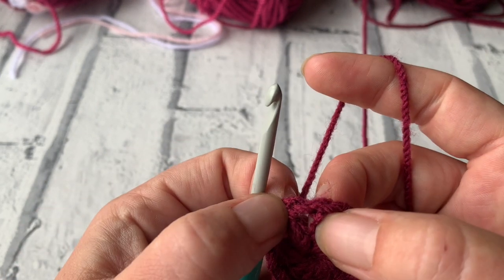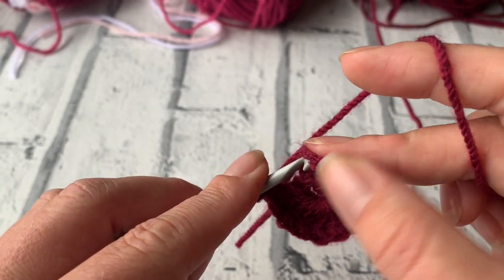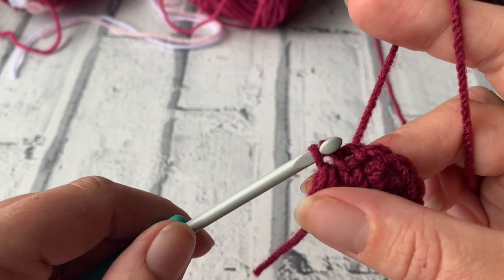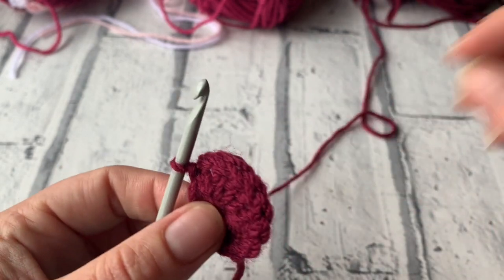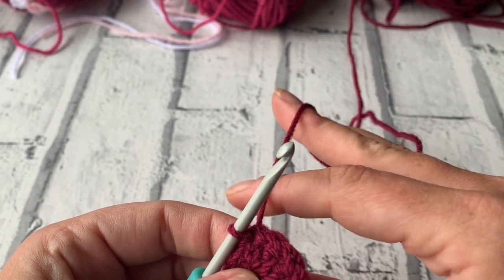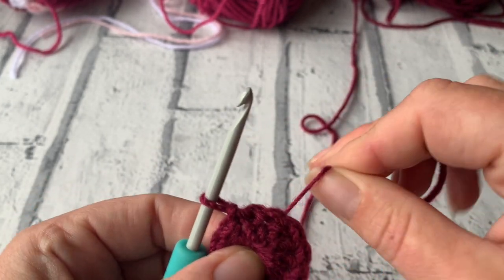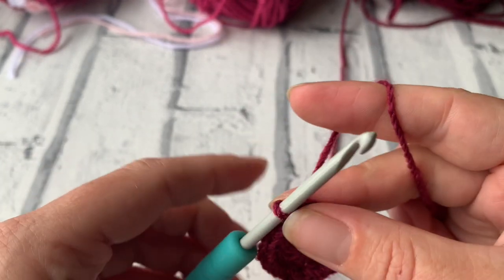We're then going to slip stitch to the top of our chain 3 by going through the middle of that chain. Yarn over, pull through and pull through — so that finishes round 1. I've got a total of the chain 3 and 11 treble crochets making 12. If I pull on that tail yarn it just makes that centre disappear a little bit.